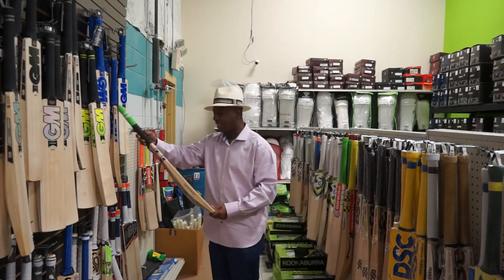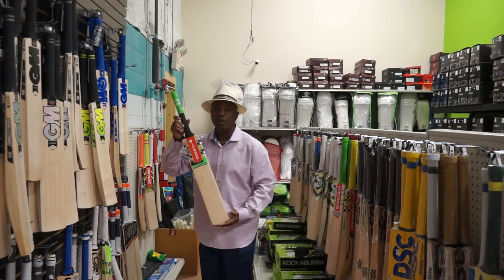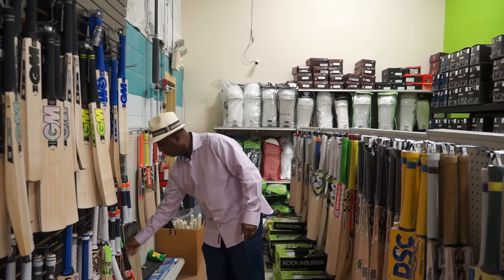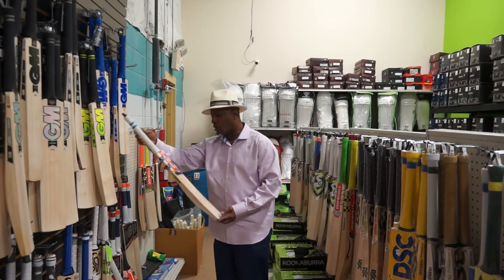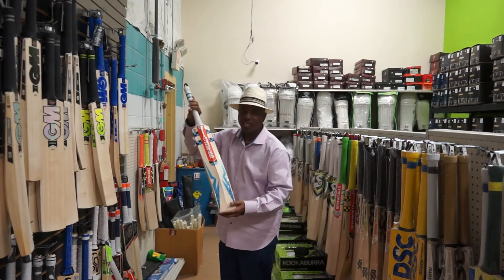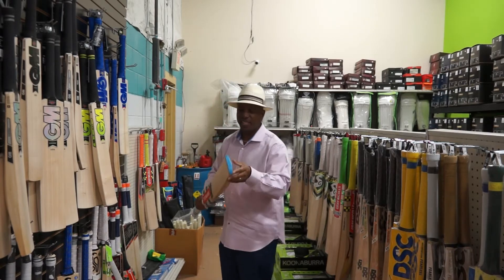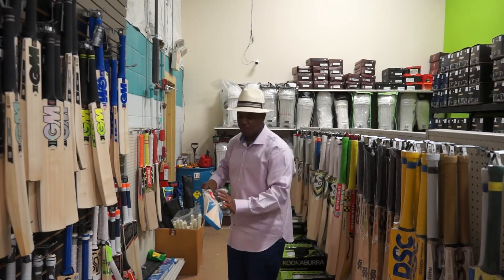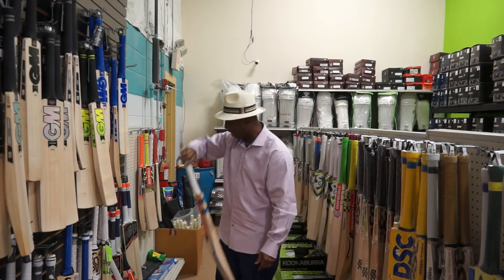This one is the Power Bow, new model, the Power Bow. Also have the Shockwave Pro Peef, blue sticker, nice spine here, nice curve in the bat there. Feels good, lightweight, thin at the bottom but has a big sweet spot. This one has 12 grains, nice when it comes back.